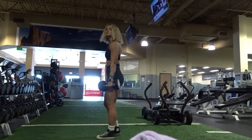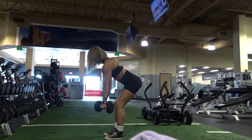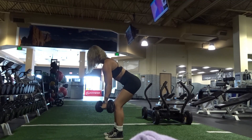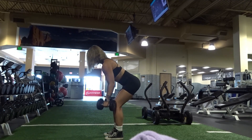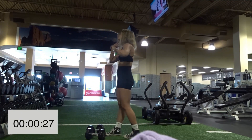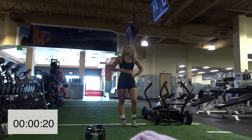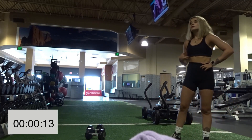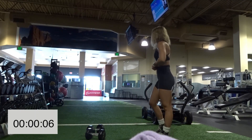Grab your dumbbells. Remember: slight bend in the knees, core tight, bend over, and pull up utilizing your back muscles. You should be pulling the weights up to your torso, around your rib cage. If they're hitting your chest area, you're going too high — lower the positioning a little. Great job on the first set. If the weights are too heavy or too light, switch them out. Once you get comfortable in the gym, you'll be walking around like you own the place.